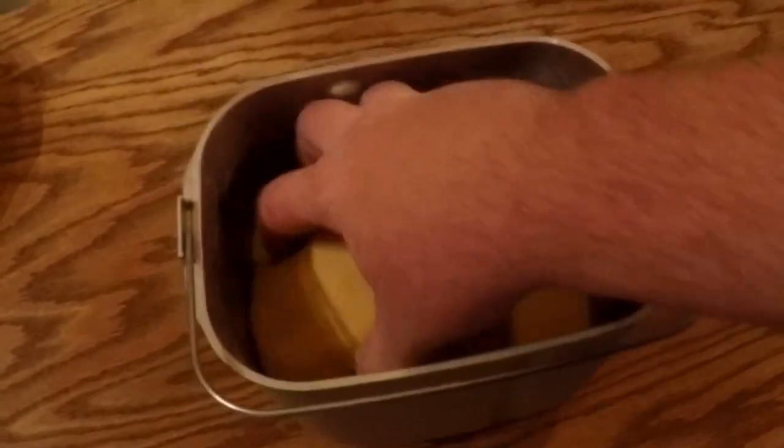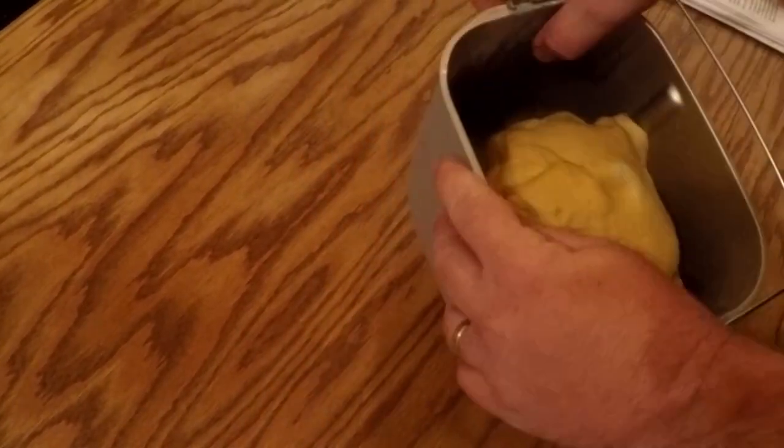It's all kneaded now. There's a lot of sugar in this dough, so it'll be the tenderest, silkiest dough you've ever felt, because sugar is a tenderizer.